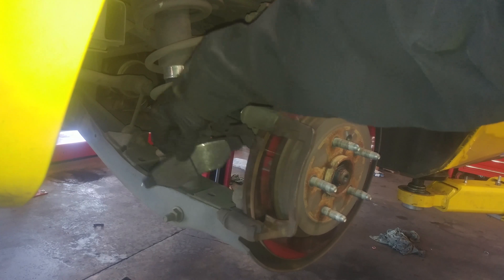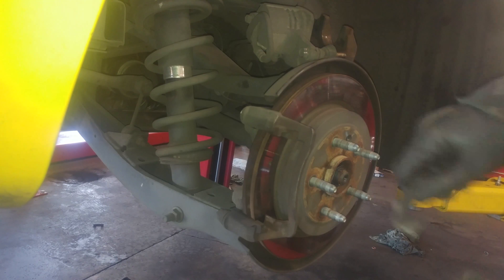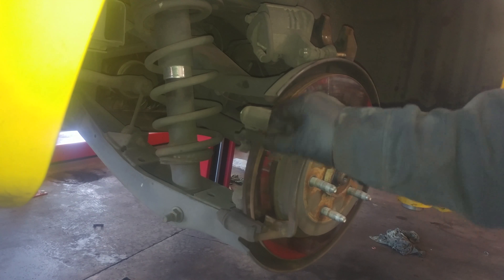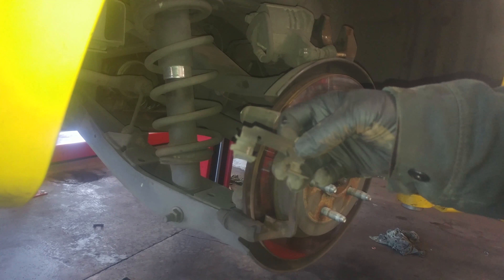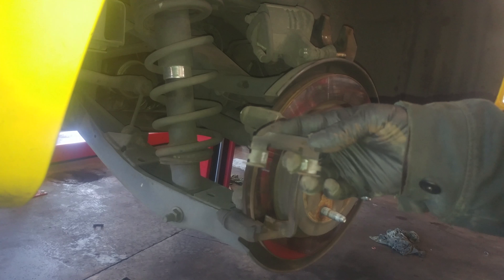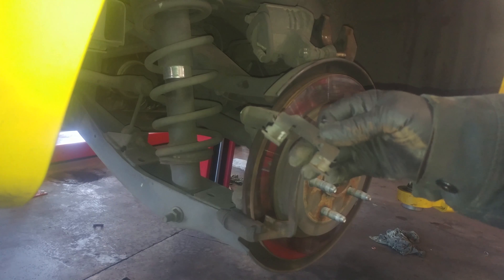There's the brake pad squealer at the top. These friction-fit pieces just fit in place. Clean these up or replace them. If you get brake pads, sometimes they come with the hardware kit — you can buy the pads with the hardware, so consider that. We'll just clean this stuff up.